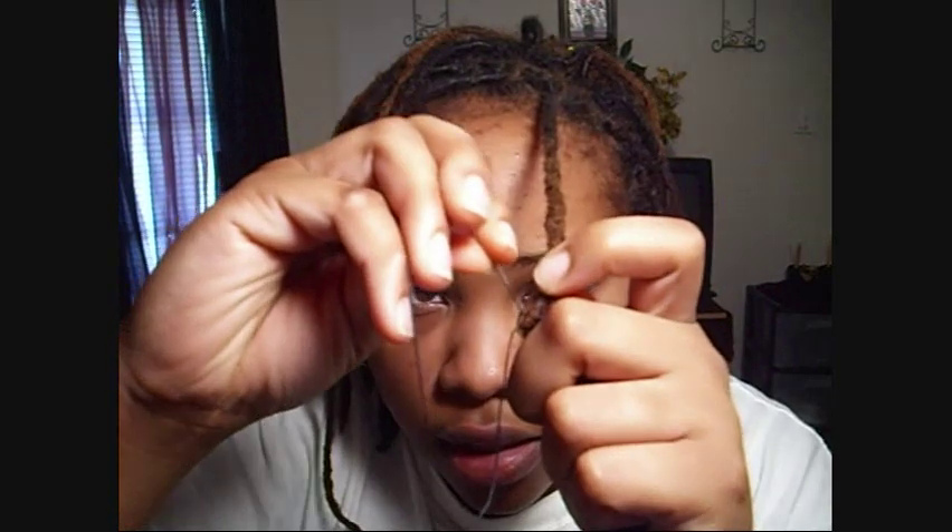You want to go through the loop — do a double knot. Go through it again, just three times, and you want to pull it as close to the lock as you can. Then you may want to secure it and go through it one more time in the same way. Then you would cut it as close to the knot as you can.